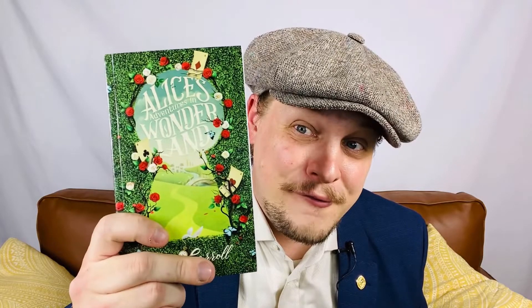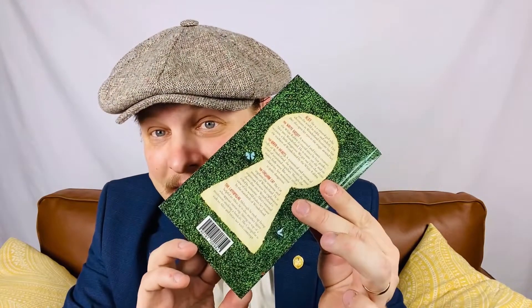First of all, I wanted to show you guys the artwork on these. This is just phenomenal — it looks absolutely gorgeous, front and back. And the books are just incredible. Look at how beautiful that looks. This is Jungle Book and Peter Pan.